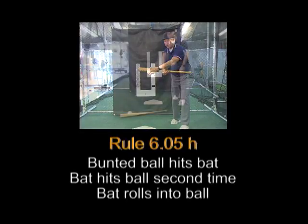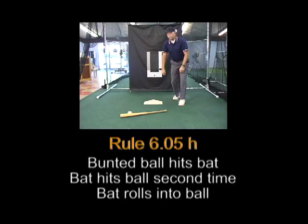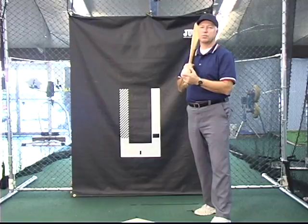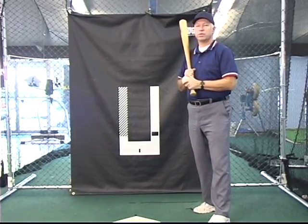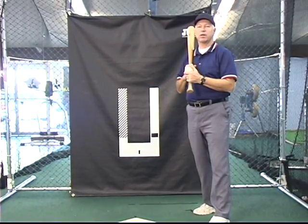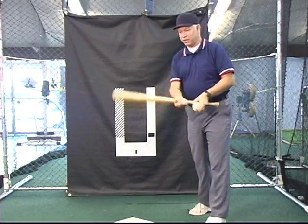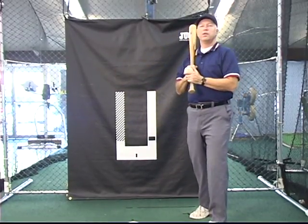If the batter-runner drops his bat and the ball rolls against the bat in fair territory and in the umpire's judgment there was no intention to interfere with the course of the ball, the ball is alive and in play. In real life, the purpose of the rule is to keep the batter from hitting the ball poorly and then hitting it again as he takes off.